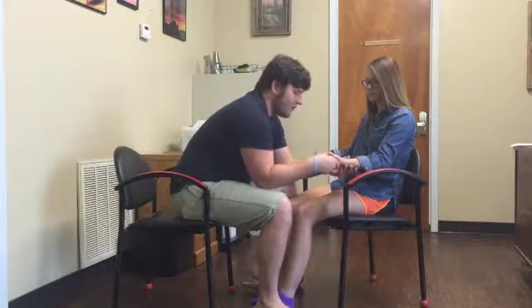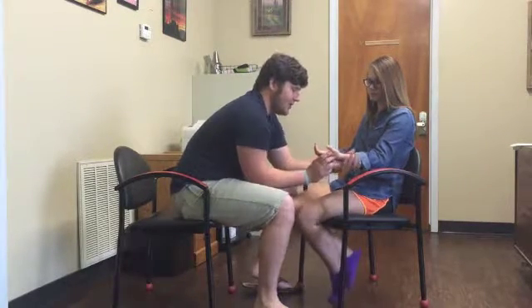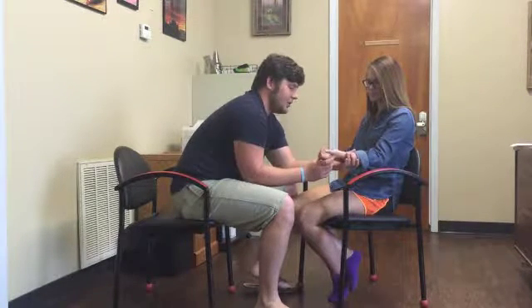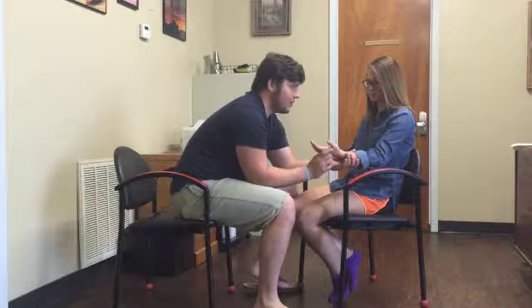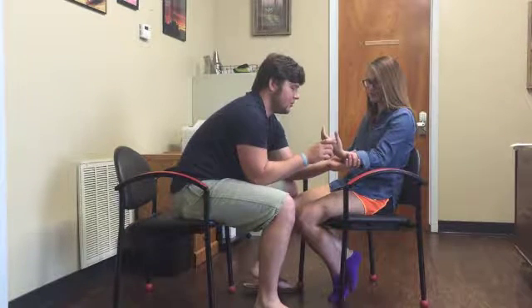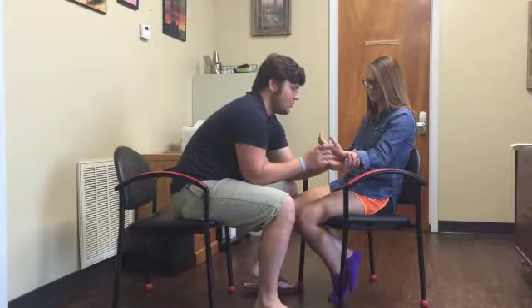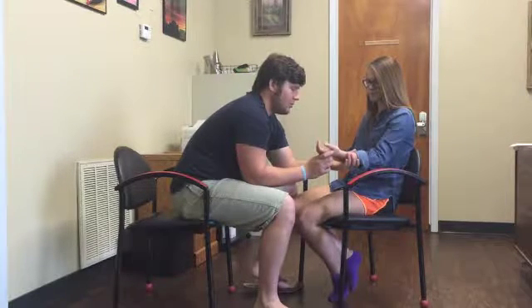Now I'm moving on to the wrist. So for your wrist here, that's up, and that's down. Close your eyes. Up, up, down, down, up, down, down.